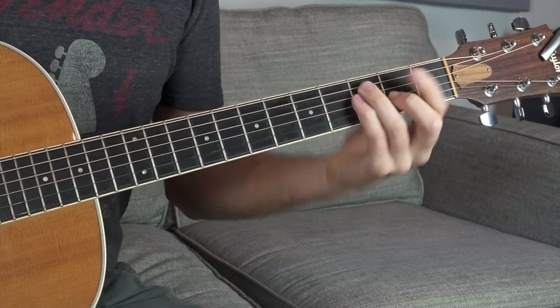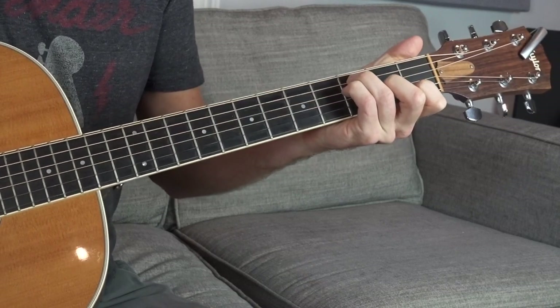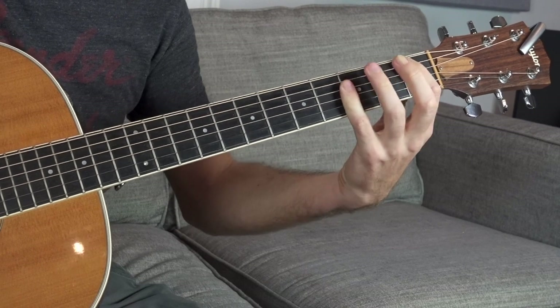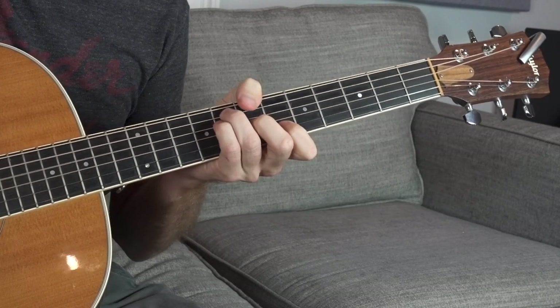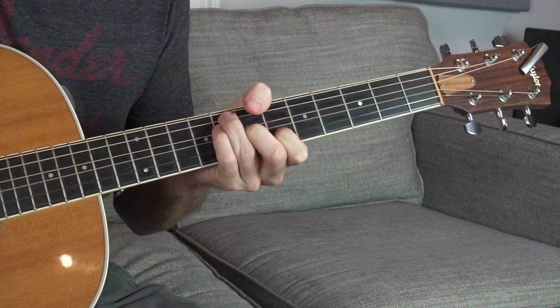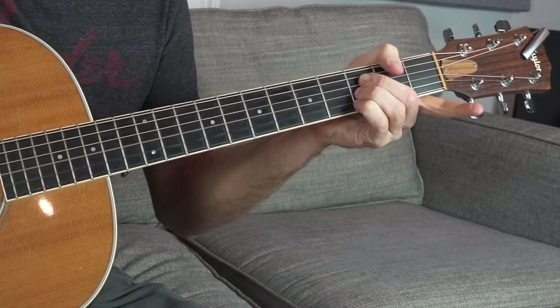Then we're going to go to an F major chord. Instead of making a bar chord, let's make it easy: ring finger third fret on the A string, pinky third fret on the D string, middle finger second fret on the G string, pointer finger first fret on the B string. Then to B flat. B flat can be kind of difficult if you're not totally down with bar chords — specifically if you want to root it on the first fret of the A string. You might have an easier time playing a B flat with an F major shape but just root it on the sixth fret. You can even just play it like an A major, one fret higher.